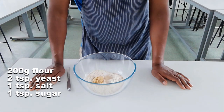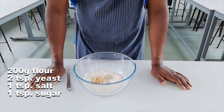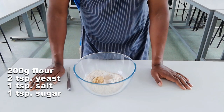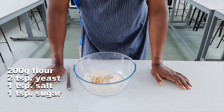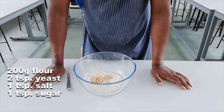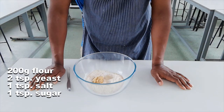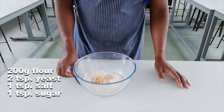In my bowl for my bread base I'm going to use wholemeal flour. I think it's got a nicer flavor and it also adds a bit more fiber and a bit more vitamins and minerals. So I'm going to have 200 grams of flour. Into that I've added two teaspoonfuls of yeast, a teaspoonful of salt, a teaspoonful of sugar — we use brown sugar. And all I'm going to do is mix those dry ingredients together.